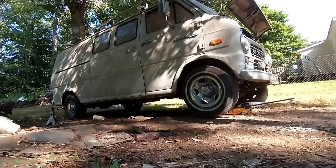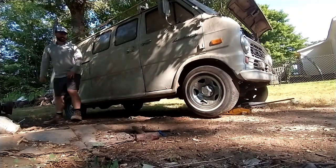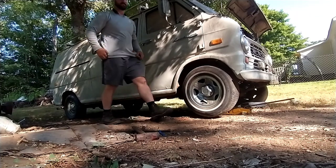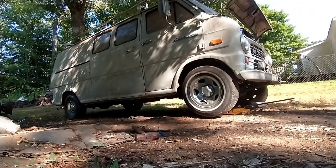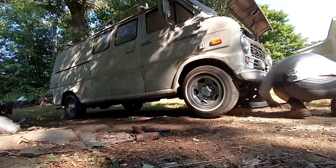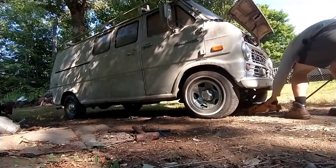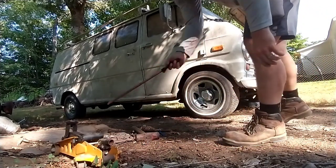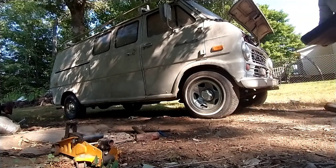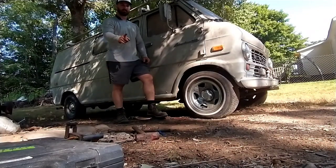I'm going to move my truck out of the way. We're going to get her started and idling, and we're going to see if I can drive it out of here. To start, I think I'm just going to pull it forward and pull it back — see how that goes and move on from there. We've previously gotten it running under its own power. Let's see if we can get it moving under its own power.